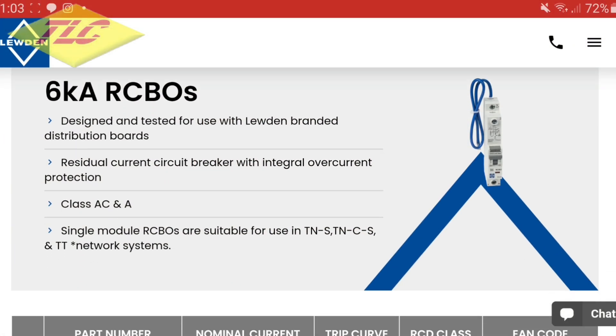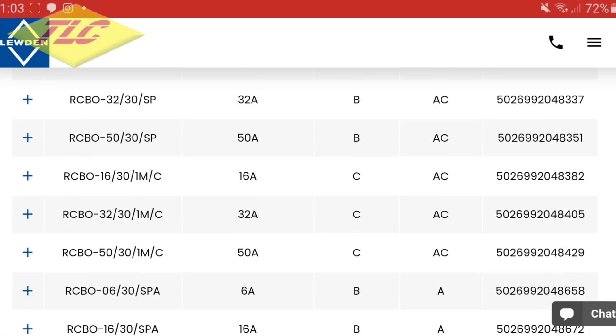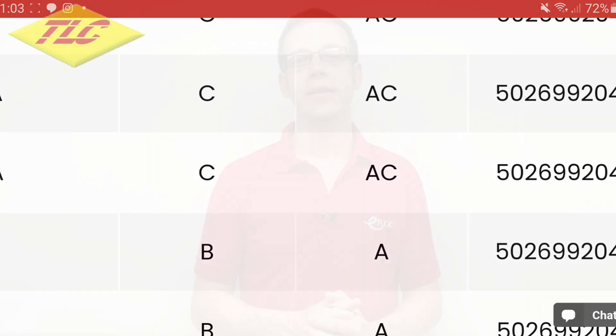If you head over, for example, to the Luden website, you'll see their product description page for RCBOs, and you'll notice that there are two different RCBO types: an AC and an A. For many years, we mainly installed AC types, and they performed perfectly adequately because most loads at this time were simple resistive loads with very little in the way of electronics.